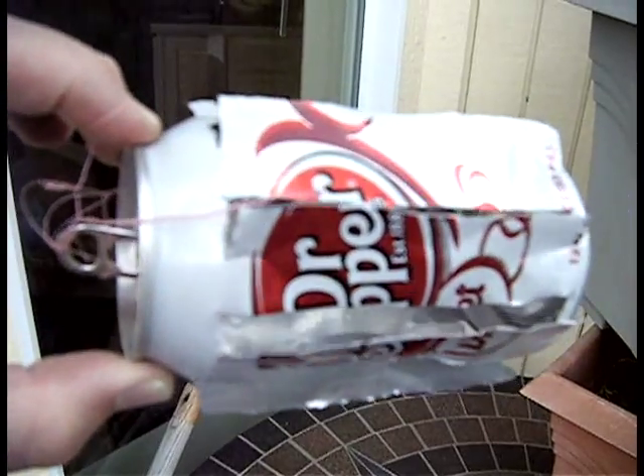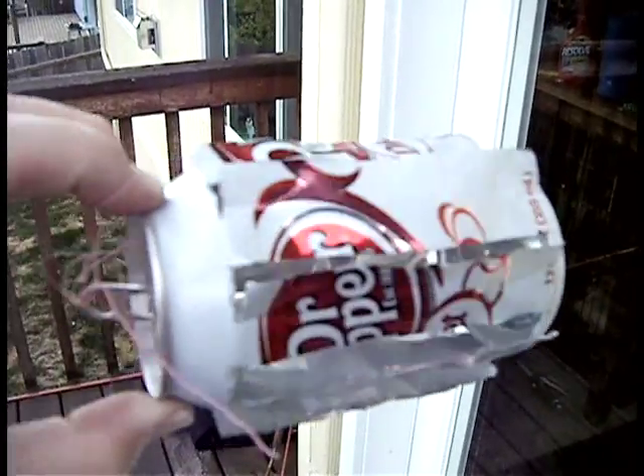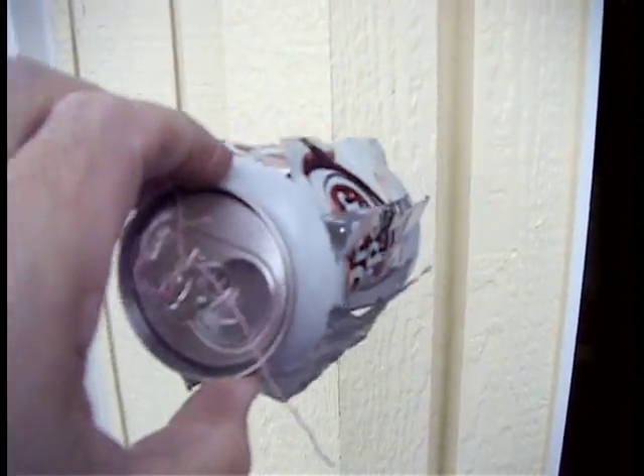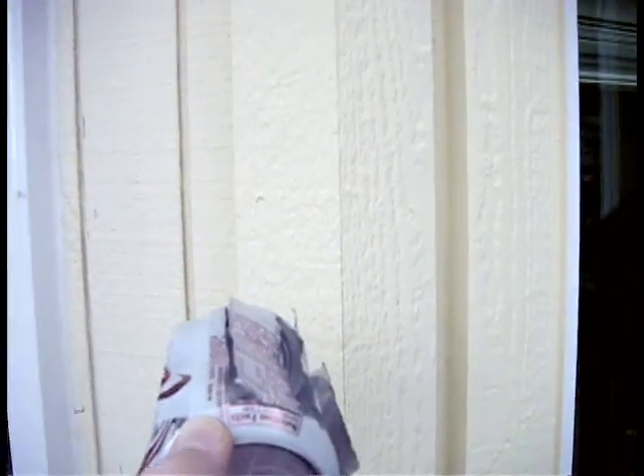I actually just used a relatively dull X-Acto knife while wearing a glove on my other hand. Actually, I wasn't, but I will pretend I was. But then when I bent the parts out, I started doing it without a glove, and then I put a glove on just so I wouldn't cut myself.